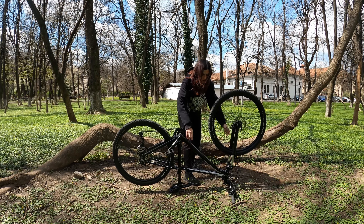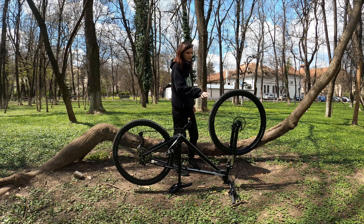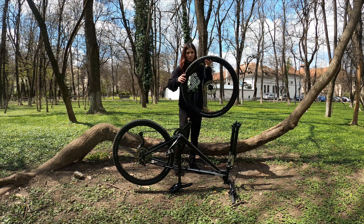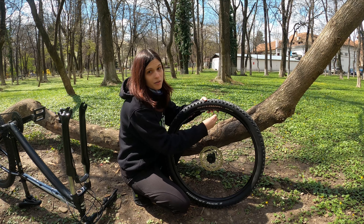There we go, and then I'm gonna take off the front wheel first. There we go. Now let's deflate the tire.